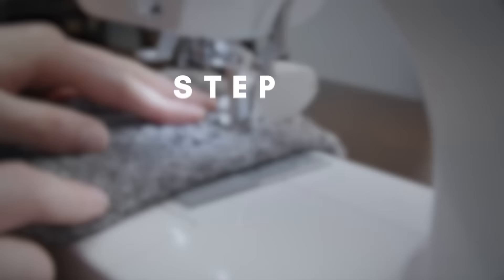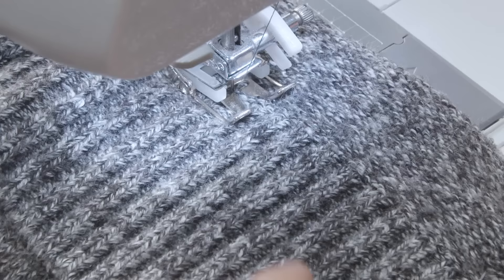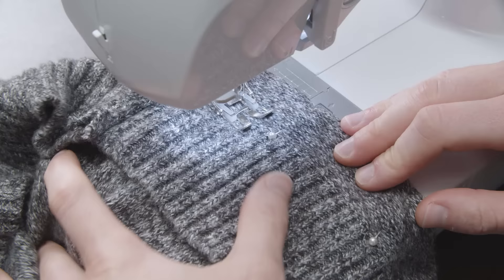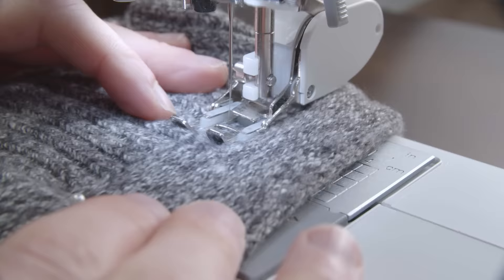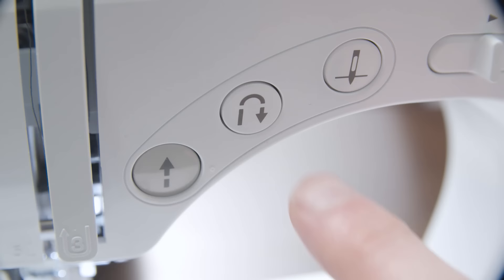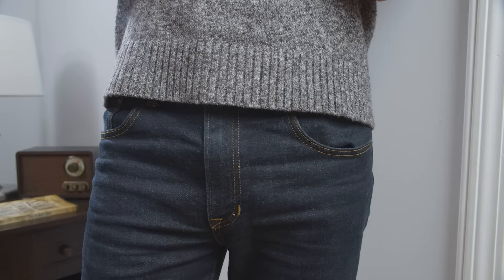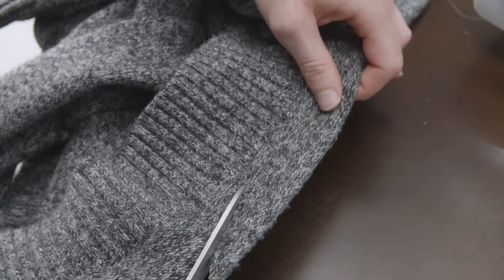Now it's time to sew. We're going to sew right along the top edge of the ribbing using the same zigzag stitch as before. Make sure your sewing needle is hitting as close to the top of the ribbing as possible — this will ensure the new seam is well hidden. After your first couple of stitches, do a back stitch to lock in the thread, then sew all the way around the sweater removing pins as you go. Finish off with another back stitch once you reach the end. After you're done sewing and making sure it is the right length, cut off the extra fabric leaving a quarter of an inch seam allowance.